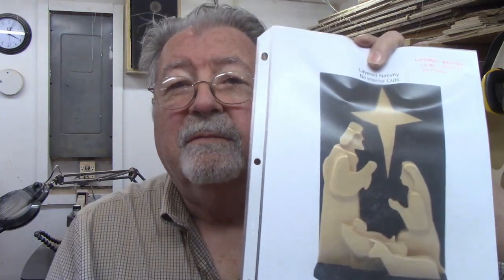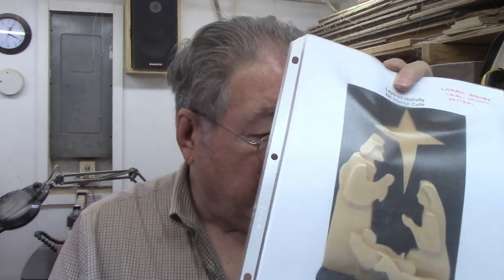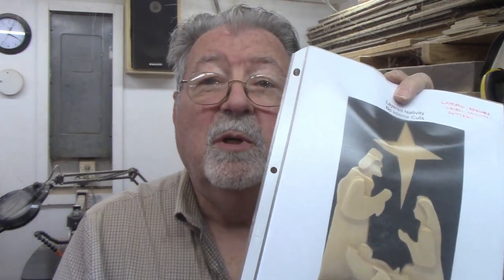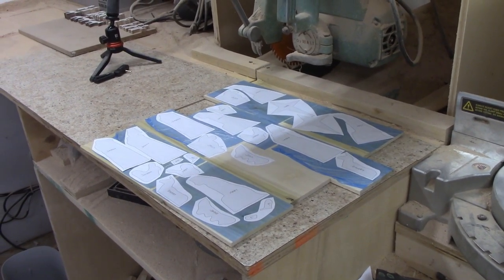I decided to make two of these. They're all on quarter-inch poplar I had left from another project. The pieces are all laid out and ready to cut. Because there are no interior cuts, there are no pilot holes — I just lay them out on the poplar and they're ready to go on the scroll saw.